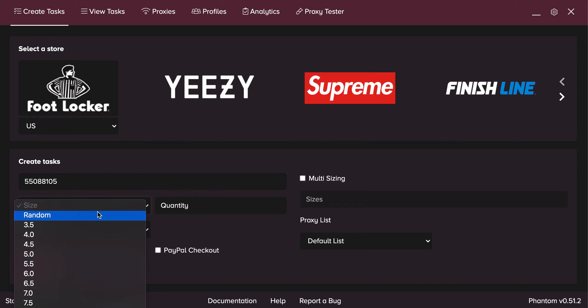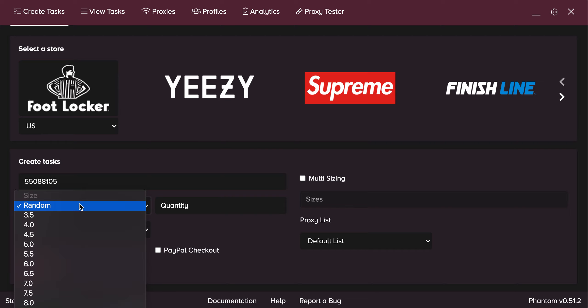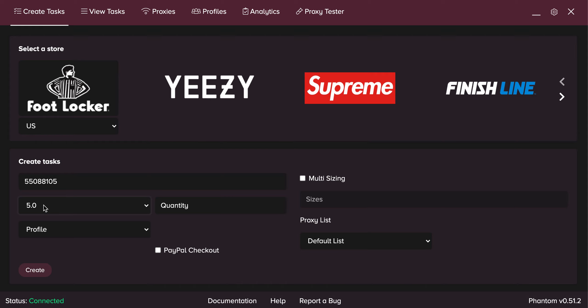For size, you can choose to go random. I usually go for all the smaller sizes, but with Air Jordan 1s, almost anything typically does well. With the Dark Mocha especially, it's a cop at any size. If you want to go random, click on random and Phantom will select any random size for you. If you just want a size 5, click on 5. Or you can type in a range like 4, 4.5, 5, 5.5, 6, 6.5, 7 — no spaces between commas, and only use a decimal point for half sizes.